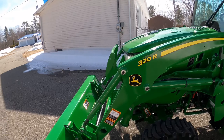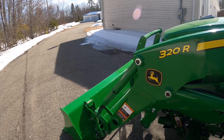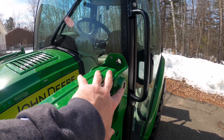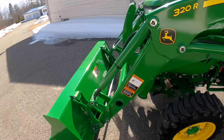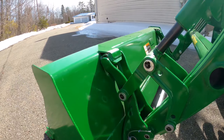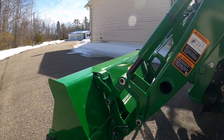We've got the 320R loader - it looks like a very stout, solid, rugged loader. I like how John Deere tucks all the grease fittings away so branches can hit them without clipping them off. They do that with every fitting, which is nice. Got the John Deere quick connect for the bucket - you just pull that pin out on each side, lower your arms into this notch, and back away from your bucket. Pretty slick.